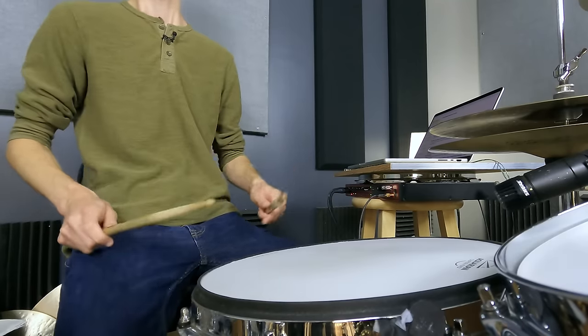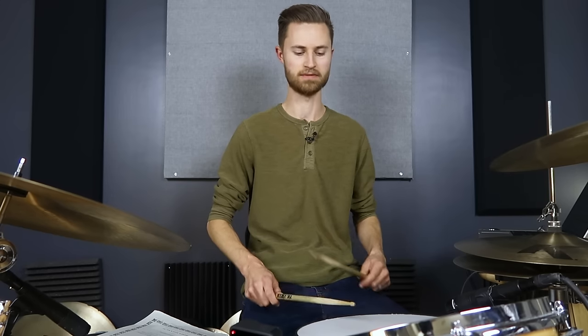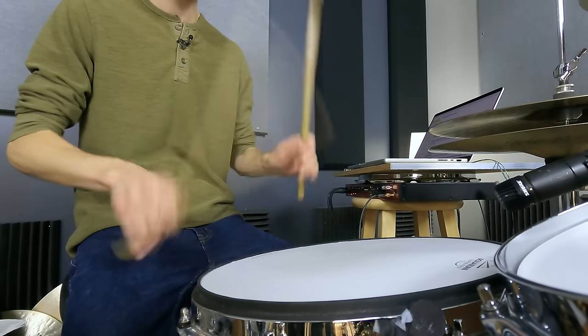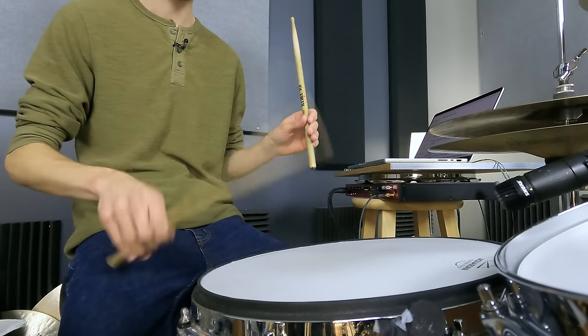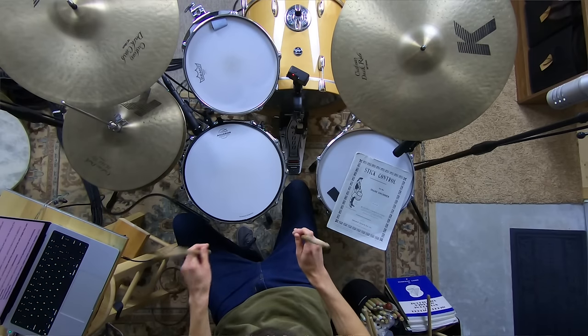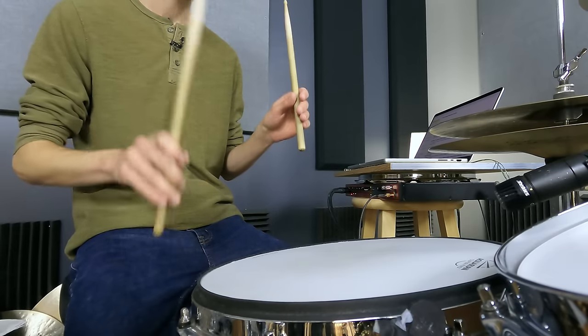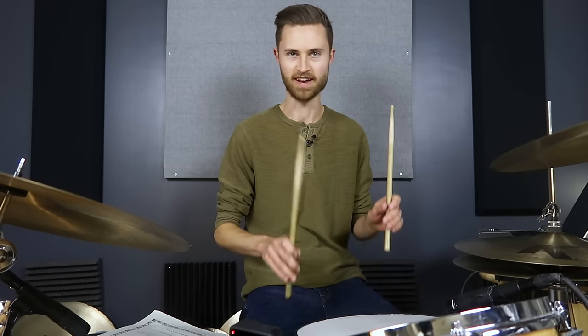Here's what this might look like with singles. The key is starting really slow. A lot of times when I have students do this, they start off and within six seconds they're already at a blazing tempo. No — you've got to be more patient with it than that. Start off crazy slow. Don't be in a hurry to get faster. Imagine you've got all day, literally.